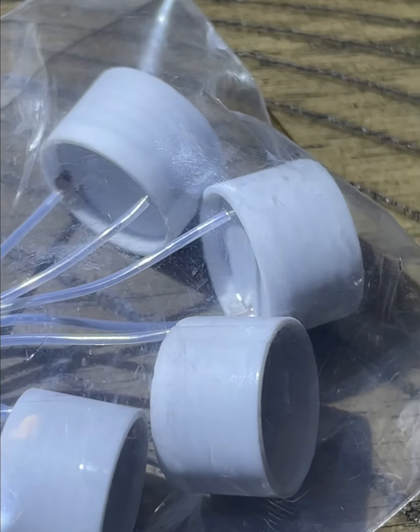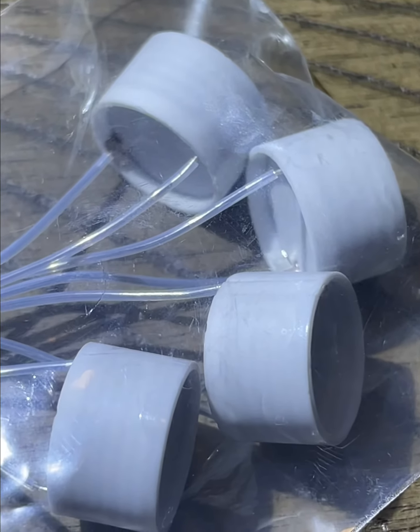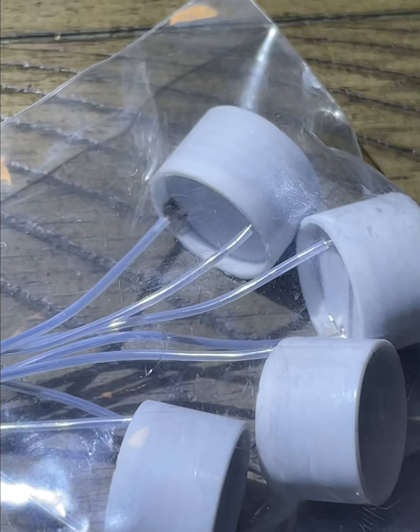These heaters are a little bit higher in ohms. They take a little more power and can withstand a little bit more. The glaze is a lot more even on the inside of the bowl, so hoping that will turn out well.